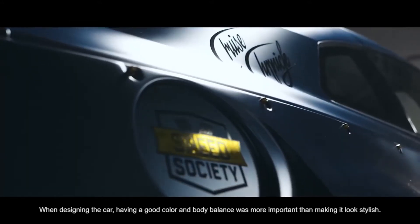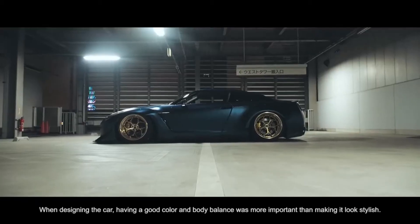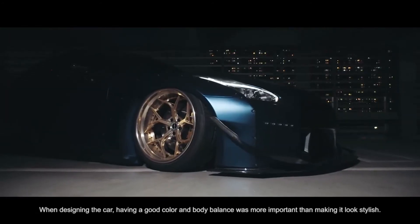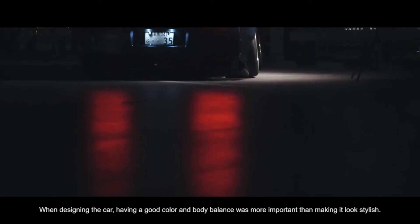If you look like a car, it's not cool. I want to make a car look like a car. I want to balance it.